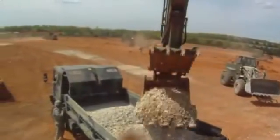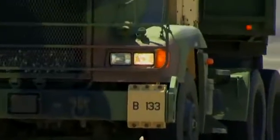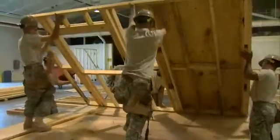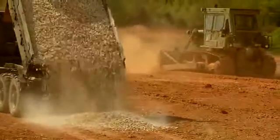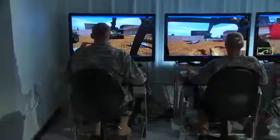Military Occupational Specialty: Horizontal Construction Engineer. Before the Army can build roads, airfields, and buildings for its missions, earth must be cleared, boulders moved, and land leveled. Horizontal construction engineers must prepare these sites for construction.